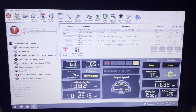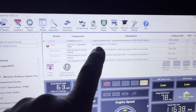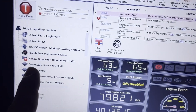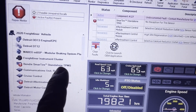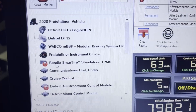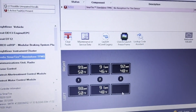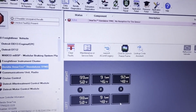We're in J-Pro, and I want to show you right here — it does trigger a code for no reception for the tire sensor. Now, what we're going to be using is the Bendix Smart Tire Standalone TPMS module. We're going to click on that, and some stuff's going to pop up. There we go — got no signal from that TPMS sensor on that left rear axle, that third axle.